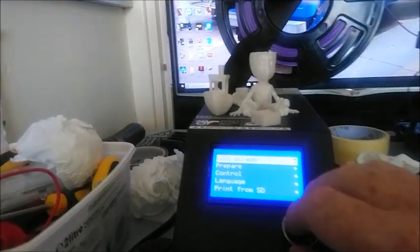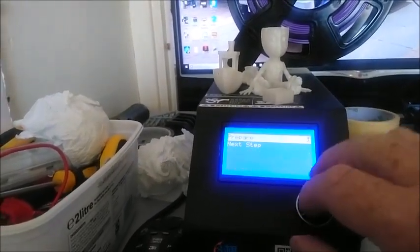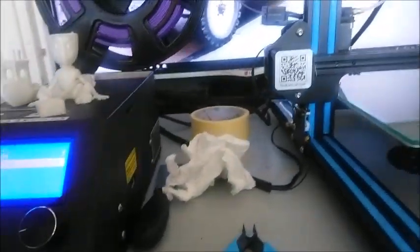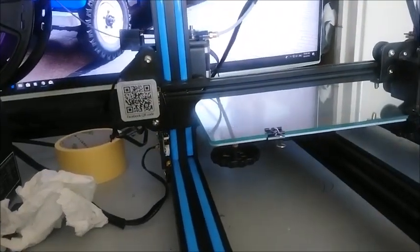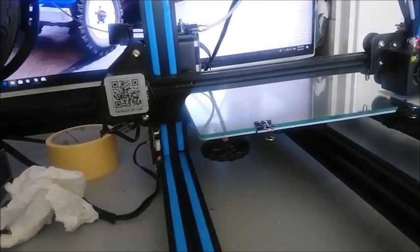Prepare, come on — down to Bed Leveling, down to Next Step. If you're quick enough you can probably hit Next Step. It depends on whether it needs adjusting. Now that's perfect — doesn't need adjusting so we can hit Next Step straight away.